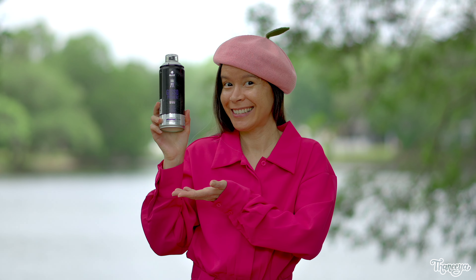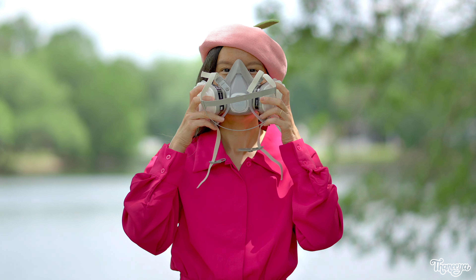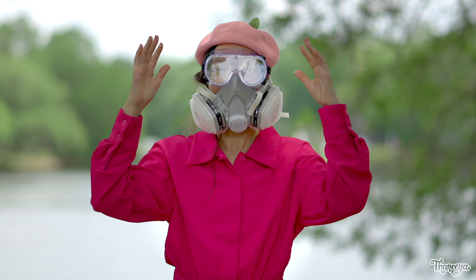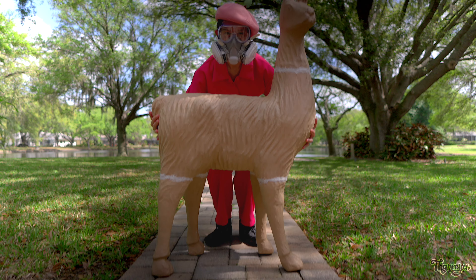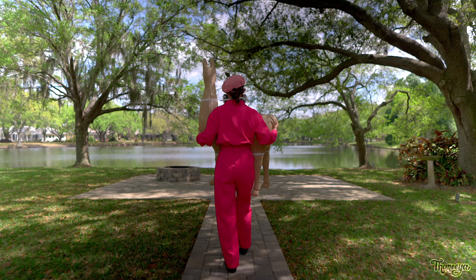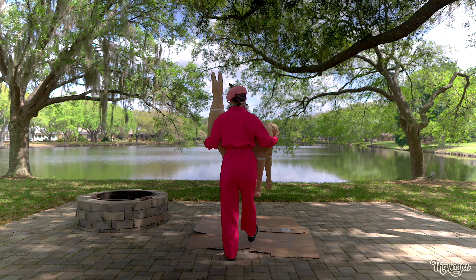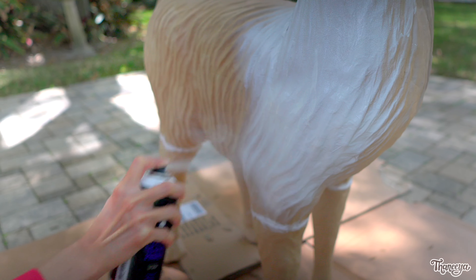Now it's time to gesso! I'm using a spray gesso so I put on my protective gear — long sleeves, a respirator, and safety goggles, and of course my hat. You should always spray in a well-ventilated area, so to be even more cautious I'm going to spray gesso this llama outside so that I don't have to worry as much about fumes.